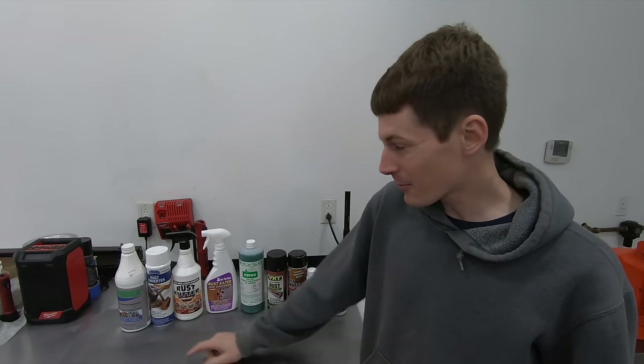What's going on guys? Today we're talking about rust converters and specifically why most of them are a complete joke.